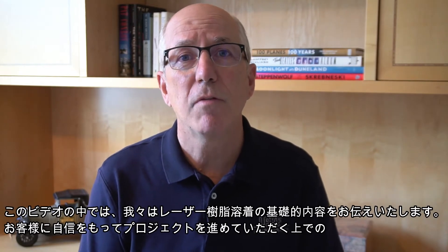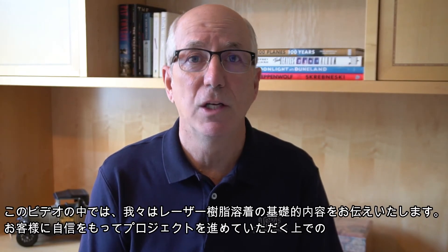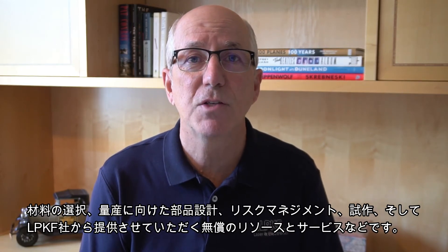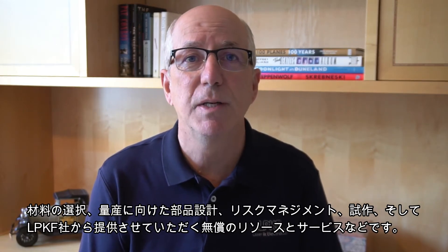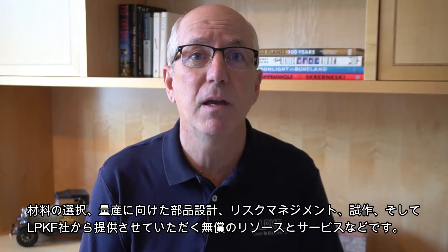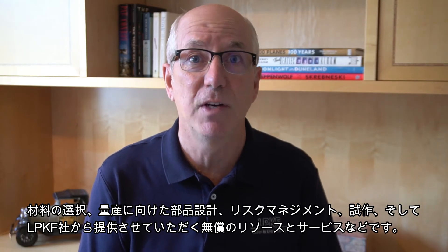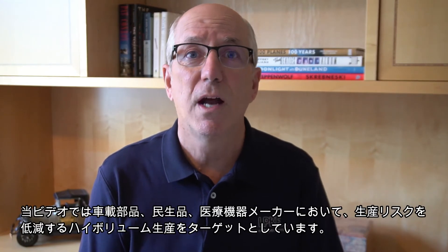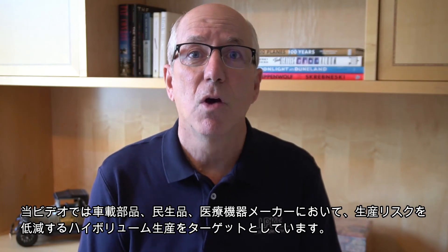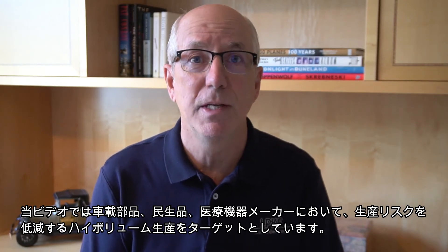In this video, we'll cover the basics of laser plastic welding including material selection, part design for manufacturability, risk management, prototyping, and the free resources and services available from LPKF to get your project started with confidence. We'll look at high volume manufacturing options that reduce assembly risks for automotive, consumer electronics, and medical device companies.